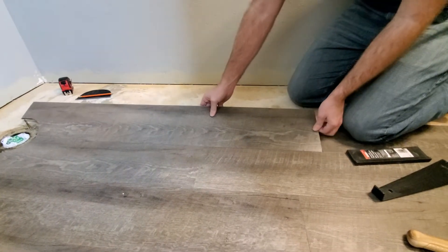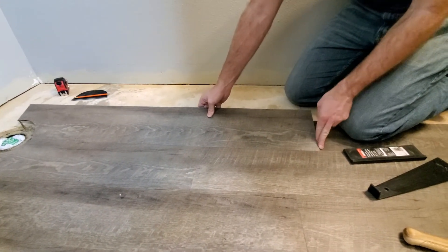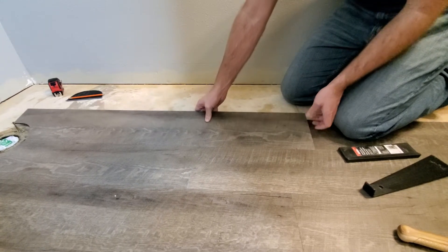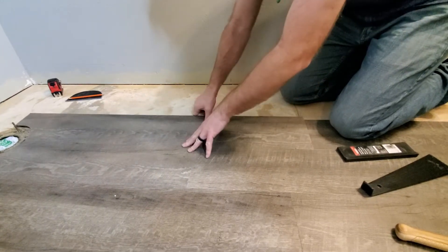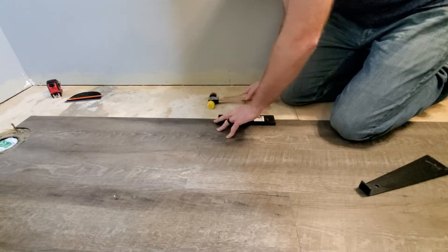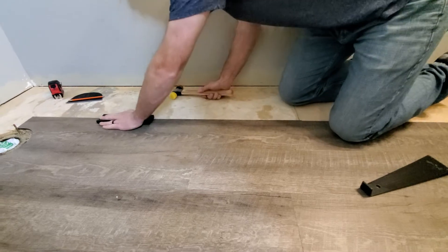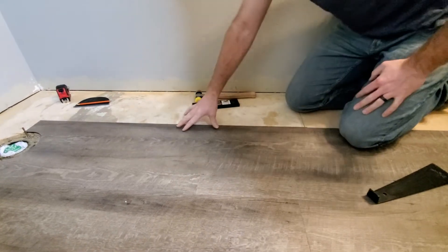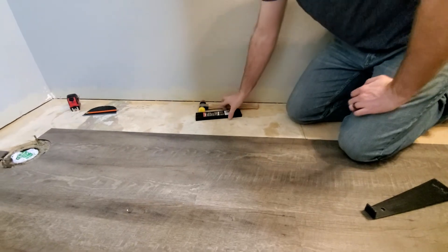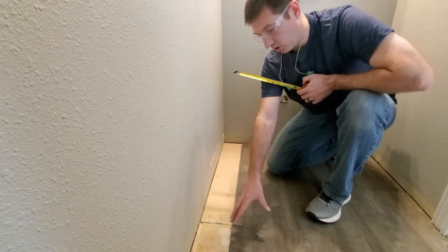Now we are ready to install this piece. I like to line it up here — I start here, kind of put it in the track, pull it over, make sure it looks good. That's all it needed.